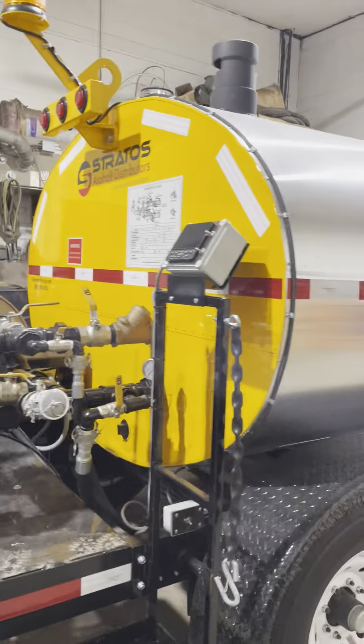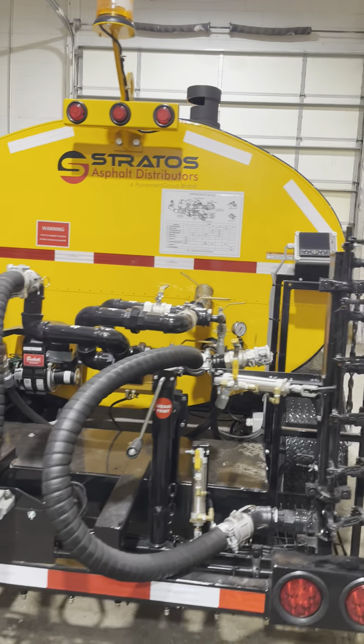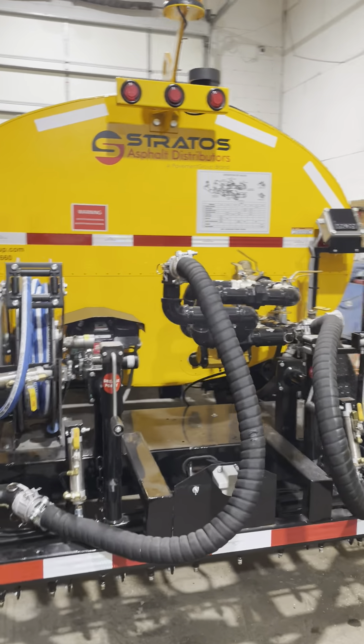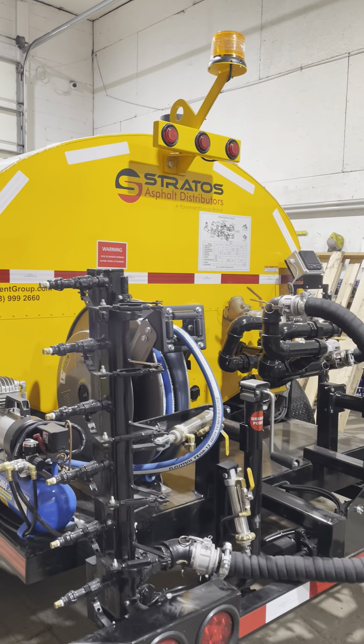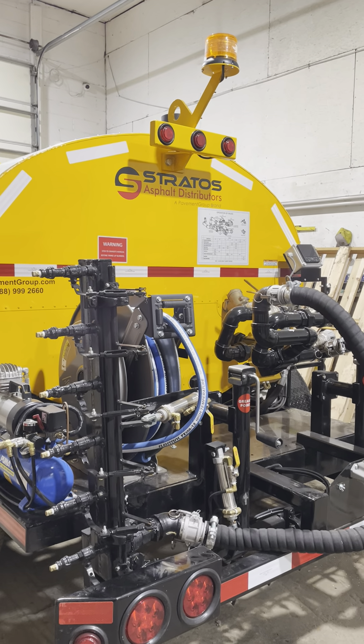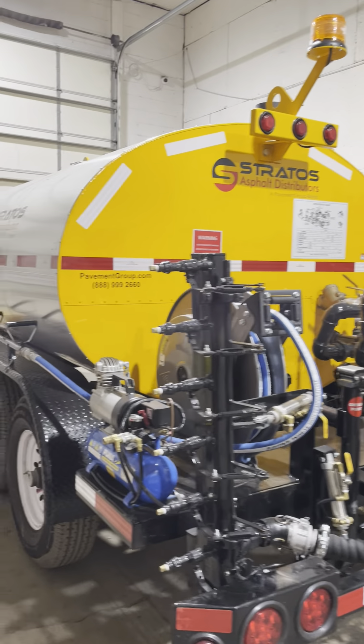So let's start with the first operation. Assuming that our machine was shut down properly, this system will be full of solvent from the last time we used the machine. We say it will be full of solvent because the last time it was used, it was cleaned out with air and then recirculated with solvent. We leave the solvent in the system to ensure there's no build up of sticky material for the next time we want to use it.